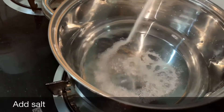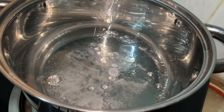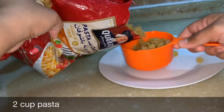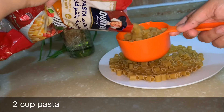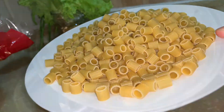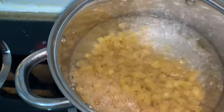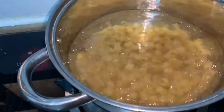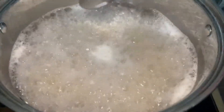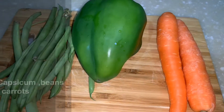Take a vessel, add some water, a teaspoon of salt, and then two tablespoons of oil. Take two cups of pasta and add it to the boiling water. Cook the pasta until done, then strain it and keep aside.